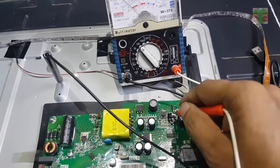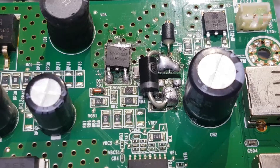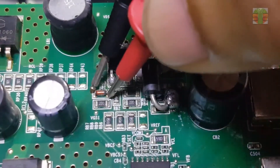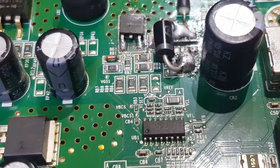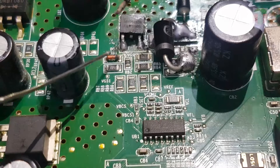Still not working. A few moments later — this diode is shorted. It's connected to the gate of the MOSFET and onto the ground.